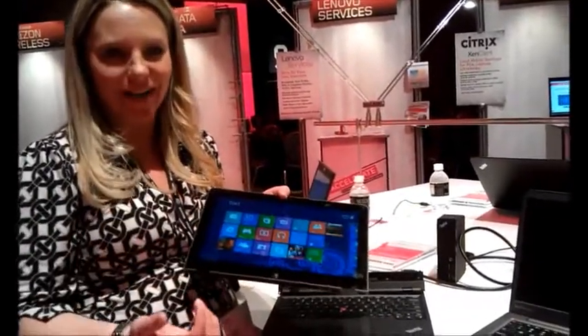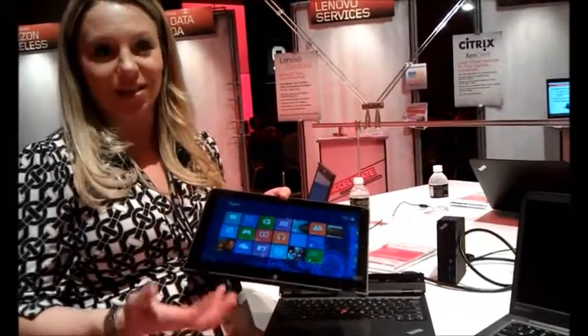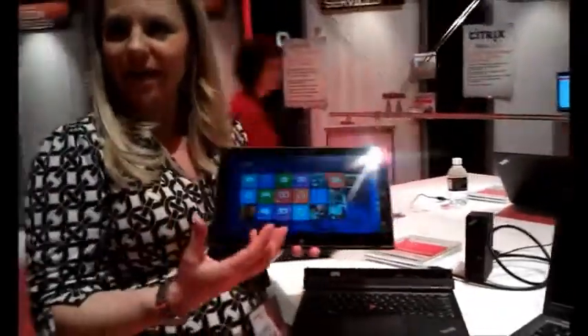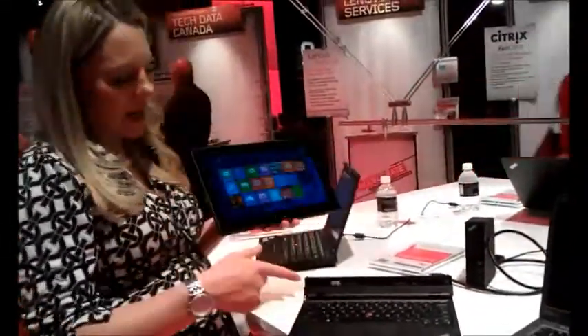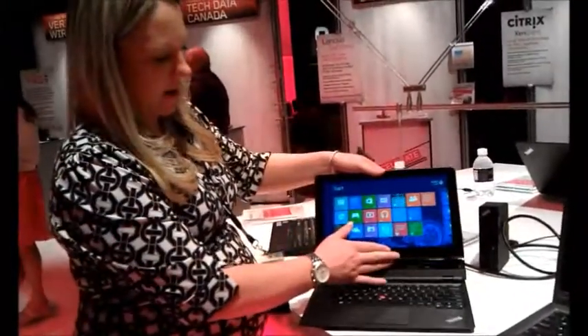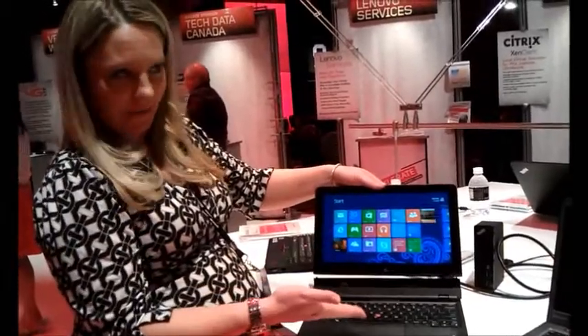We're going to go up to an i7 processor, 8 gigs of RAM, 256 gigs of storage, and all of that is in the tablet itself. We have about six hours of battery life in the tablet and there's actually another four in the base, so when connected in regular notebook mode, I'm going to have 10 hours of battery.